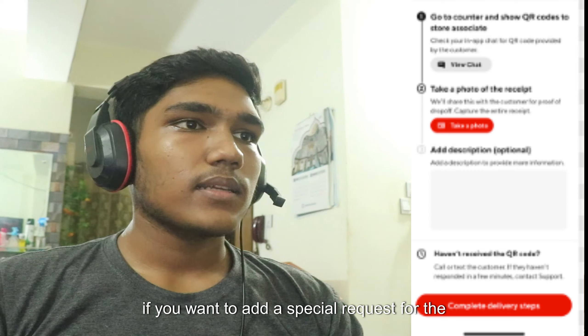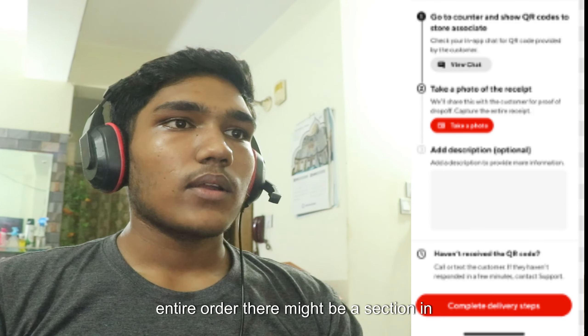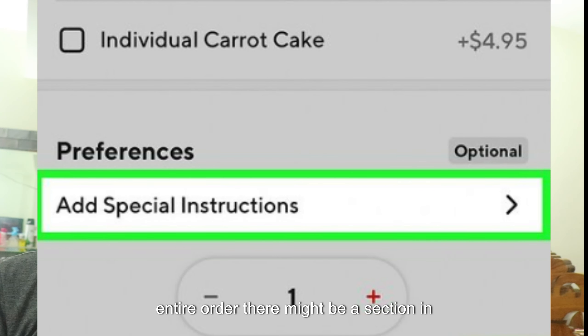For the whole order, if you want to add a special request for the entire order, there might be a section in the cart or at checkout labeled special instructions, additional comments, or something similar.